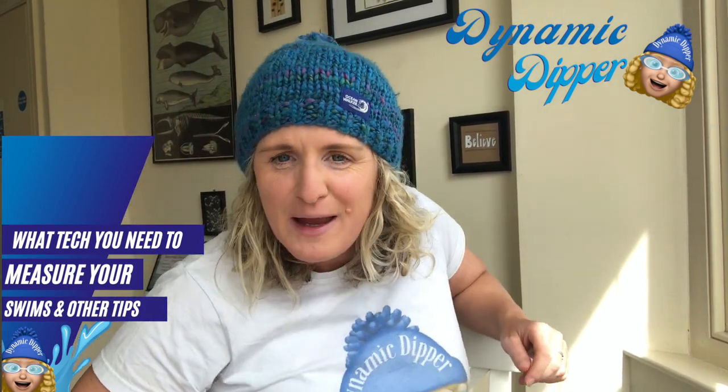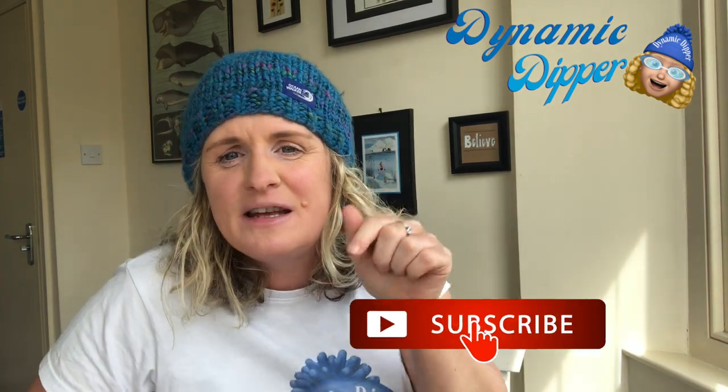Hello, I'm the Dynamic Dipper from Walken Bay and we are in Walken Bay today - we're just in my kitchen. So first of all, if you like the videos that I produce and you like the topics that I cover on open water swimming and wild swimming, then please click the link and subscribe below.